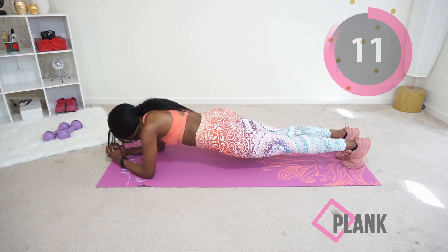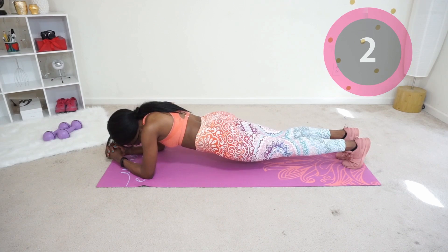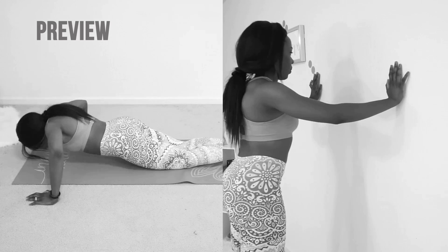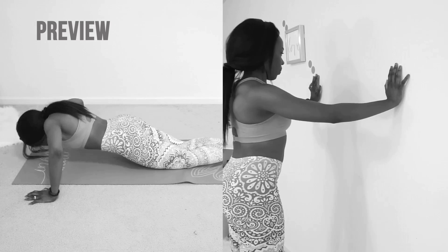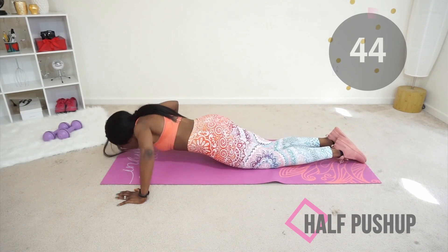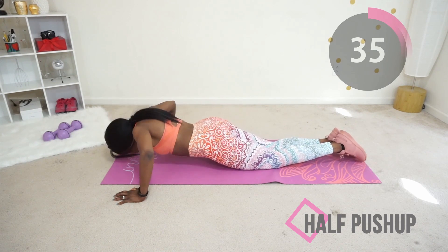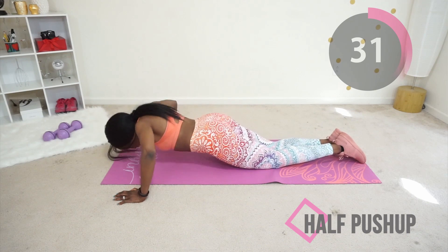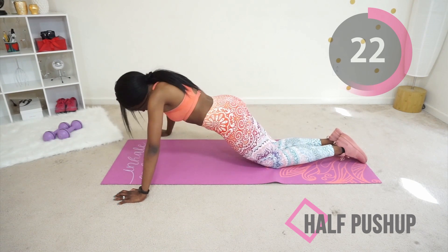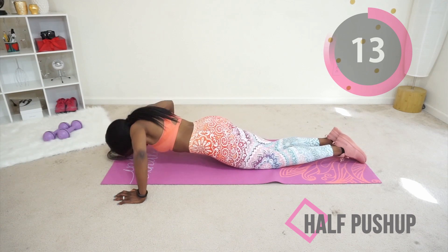After this we have two more moves and it's done — finito, finished! Next we have the half push-up. On the left I'm doing a half push-up on the floor; on the right I'm doing a wall push-up — do the one that's more convenient for you. Remember to keep your core tight and get your chest as close to the floor as possible for the half push-up, or as close to the wall as possible for the wall push-up. Both are good. After this we have one more exercise and we are done!